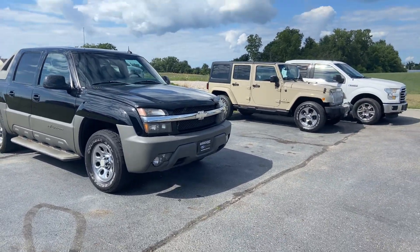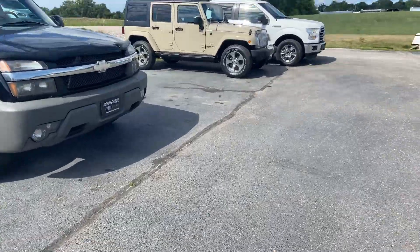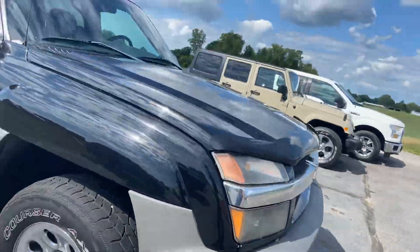Good morning, Tanner here with Daryl Shirky for the Lincoln in Montpelier, Ohio. I'm just going to do a quick walk-around of this Avalanche for you. I always tell people not to freak out — I just try to point out everything that I see.